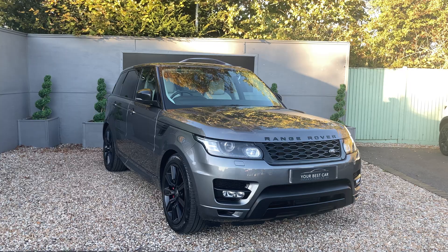All of the specification will be in the description on AutoTrader and on our website at yourbestcar.co.uk. If you're interested in buying, you can give us a call on 01580 712 115, or send us an email at sales@yourbestcar.co.uk. Thank you very much for watching.